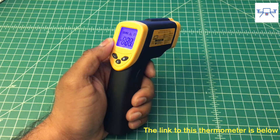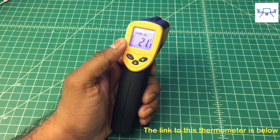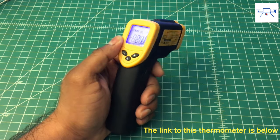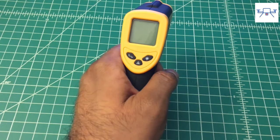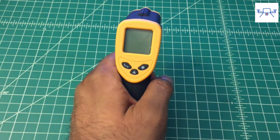So should you get this thermometer? Absolutely! Considering its price, which is around $15 in the US, it's a very handy tool to have around the house, lab, or shop. It does its job well and measures reasonably accurately.